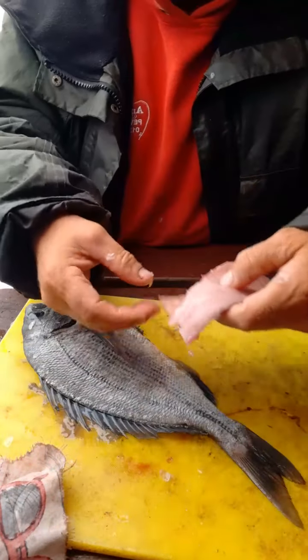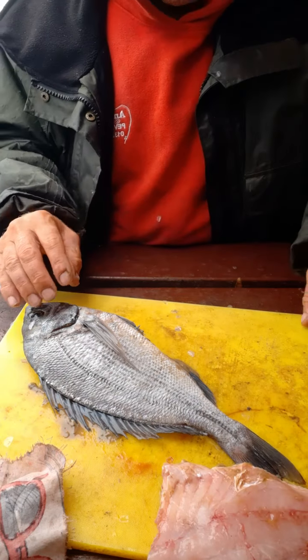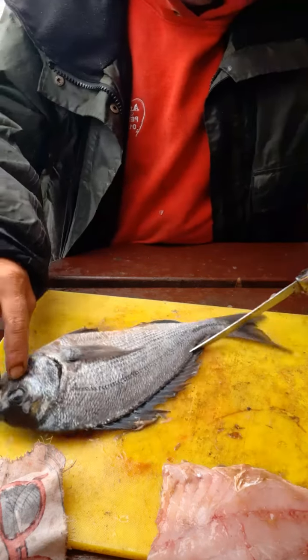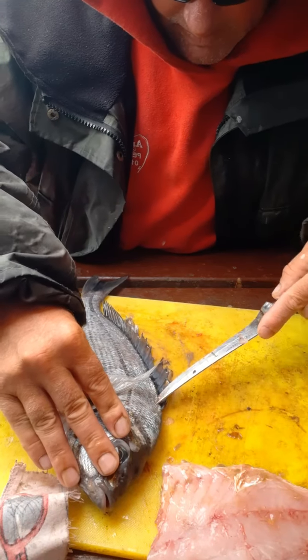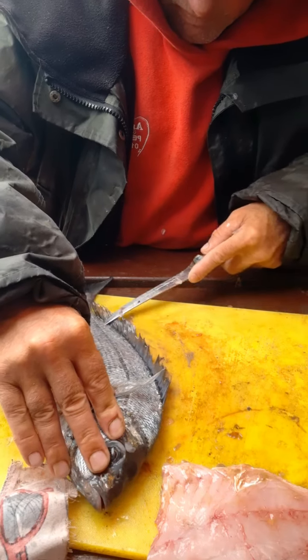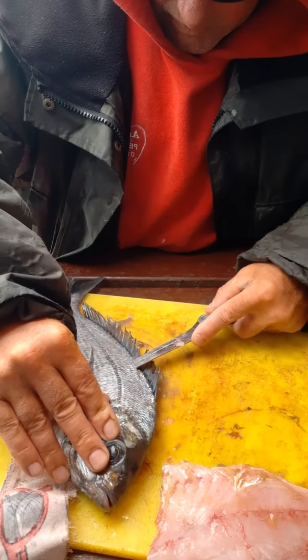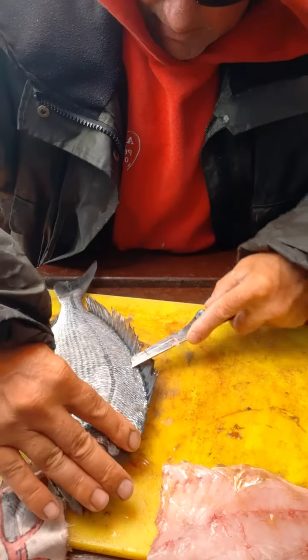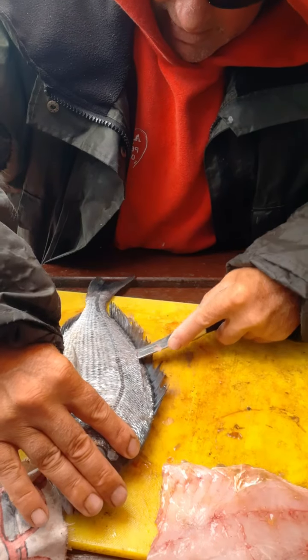One side done. Exactly the same on the other side — find that backbone, just ease it down.